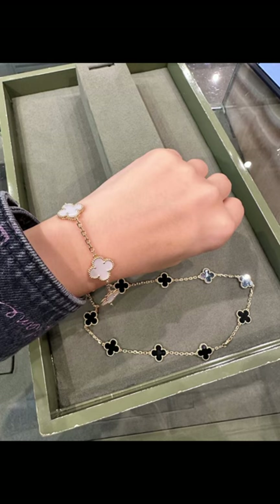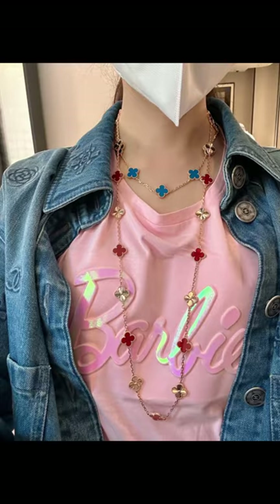I'm going to connect the bracelet and the 10-motif necklace. So here it is — a 15-motif necklace! Isn't it cute? Connect the blue agate and the white mother of pearl. Wow, I love to mix and match.